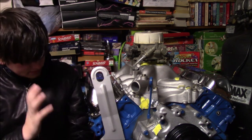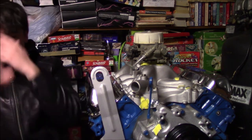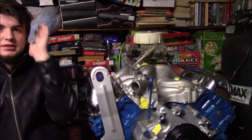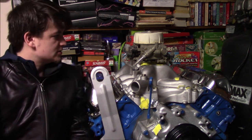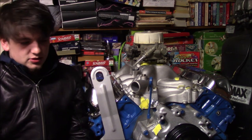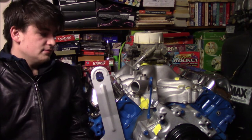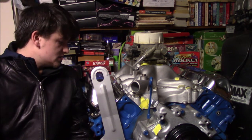This is the 4.29 that we haven't seen on this channel in months. Today we're going to talk about why we haven't seen it in months, what's going on with it, what the build is like for the motor, and all that good stuff.